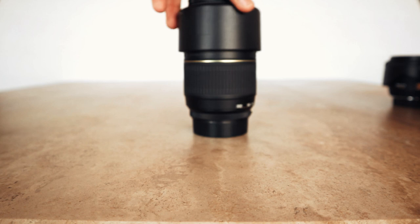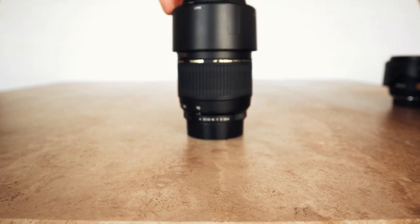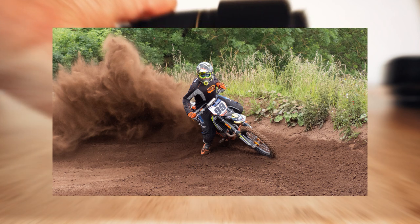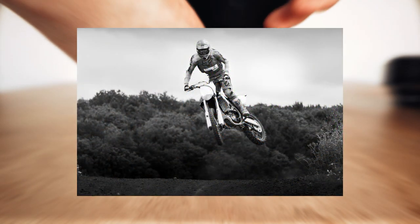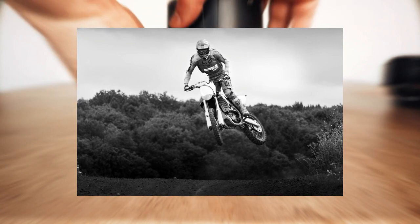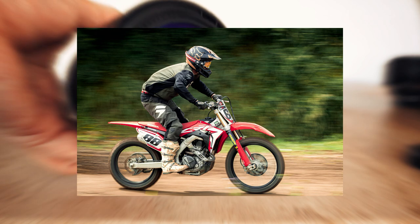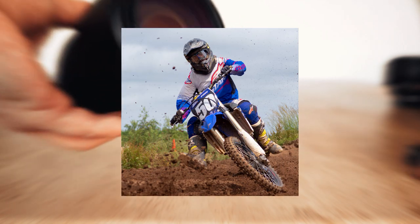Here's a Tamron 70-300 — this is what I used at the motocross tracks, not this exact version but an older LD version. This one is the LD Di version; it's got a filter on the front so it looks a bit different. These are really cheap telephoto lenses and really good if you want that focal length and longer reach, rather than going out and buying the PLM or even the DA Star 300. It's a great way to save money and test the waters at that focal length to see if you actually need it.